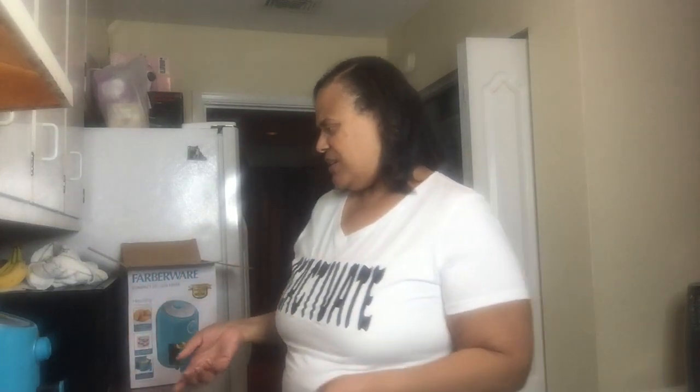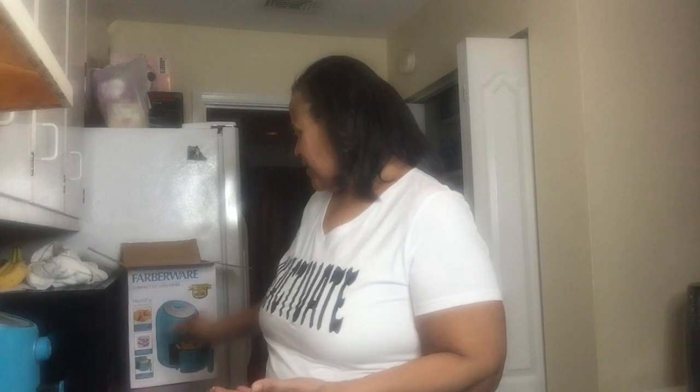How crispy you want your food is really about the length of time you have it on. The shaking thing — I don't know — I guess you can do 10 minutes then 10 minutes. Comparing air fryers, I bought this from Walmart and I'm comparing it to the Ninja my sister has. She told me that wings in hers take 12 minutes, whereas drumsticks said 20 minutes. Hers fries nice and crispy in 12 minutes, so this is definitely taking 20 minutes.